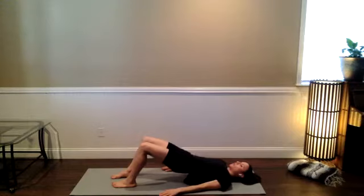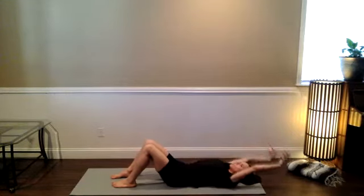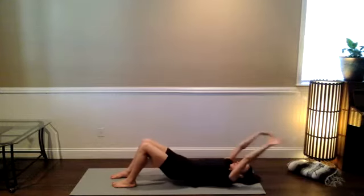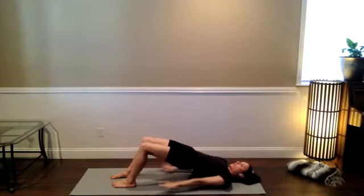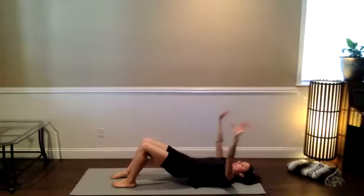As you inhale, slowly lower the hips down and reach the arms back up over your head. Stretch out through the side body. Exhale back into bridge, palms to the side. We're just going to oscillate between these two. Inhale, hips down, arms overhead. Keep moving like that.